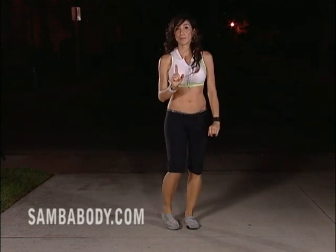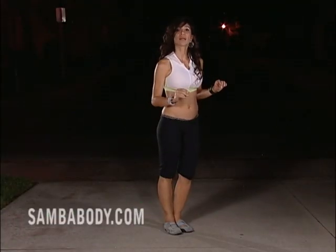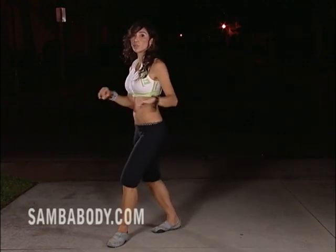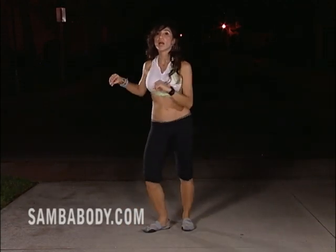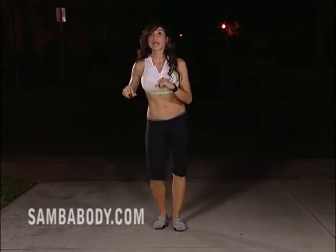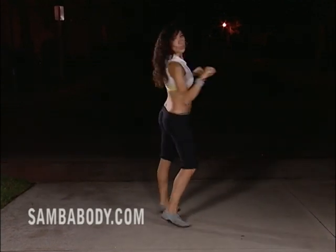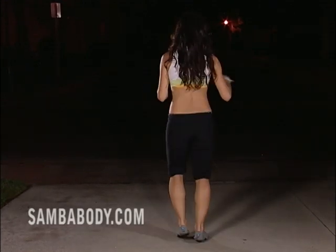Now we're gonna do what the back line does. Back line again will mark the cha-chas: one, two, three, cha-cha — two, two, three, cha-cha — three, two, three, cha-cha — four, two, three, cha-cha. Now you will bring the right forward: one, two, three, cha-cha — two, two, three, cha-cha — three, two, three, cha-cha.